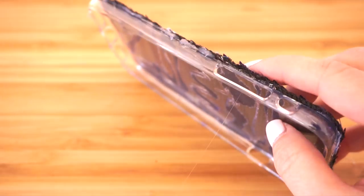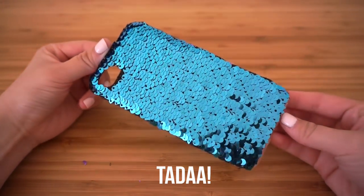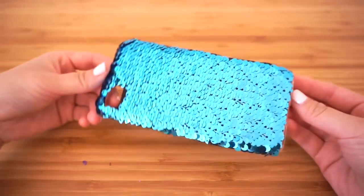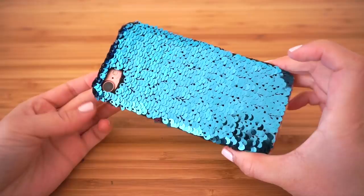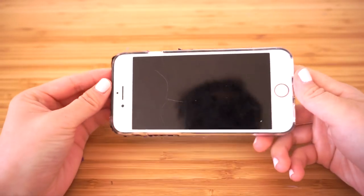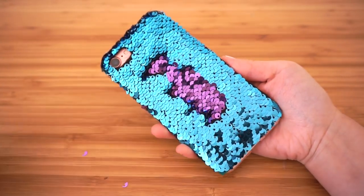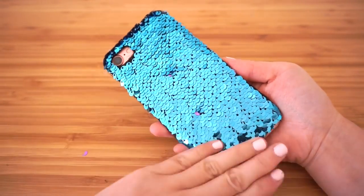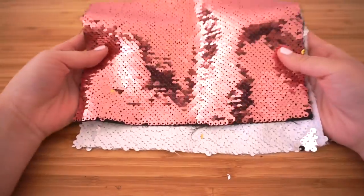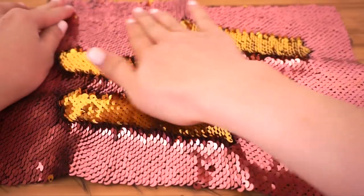Your amazing color-changing mermaid phone case is done! Just press your phone into place and you can start playing with it. I think this is a great thing to have if you're bored or just waiting for someone in a public place — I always end up fidgeting with my phone, so this is quite a relaxing distraction.